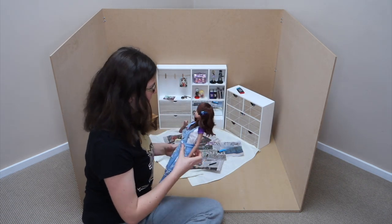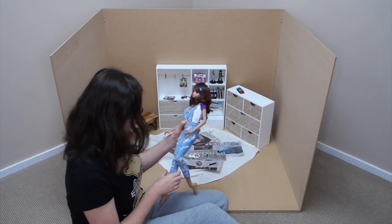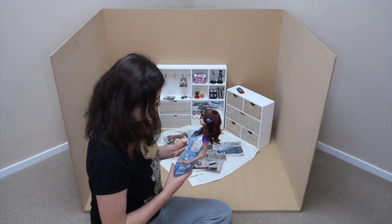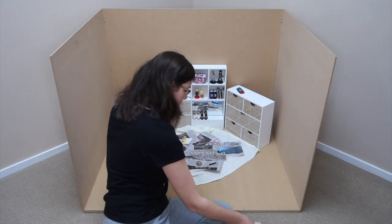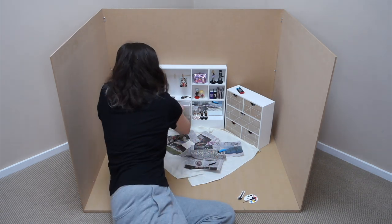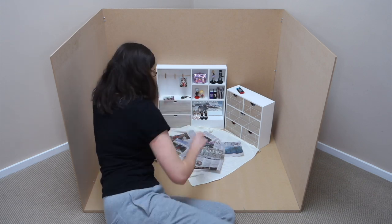Okay past Sarah, I know you meant well but did you really think this was a good idea for a video? It's pretty much just watching paint dry — not the most captivating entertainment, let's be honest. It's a good thing that I, future Sarah, have some sense. You guys knew this was coming, you saw the title of the video, so let's get on with the Q&A.